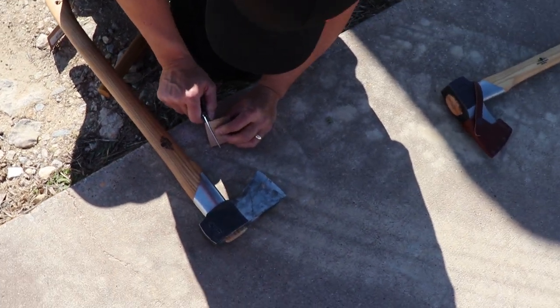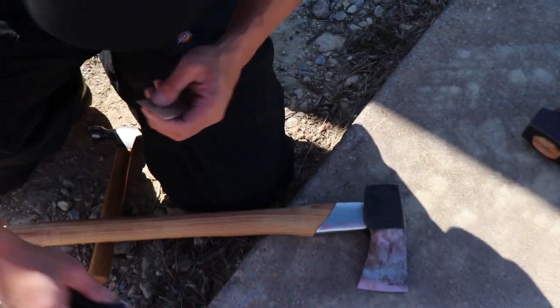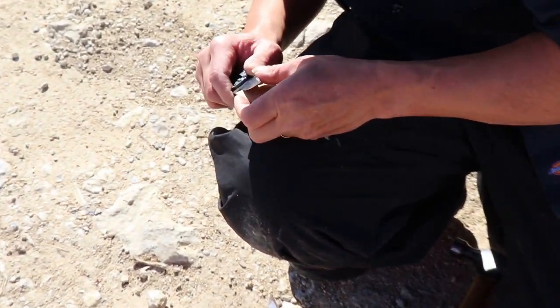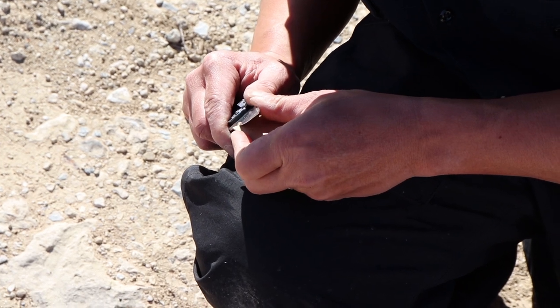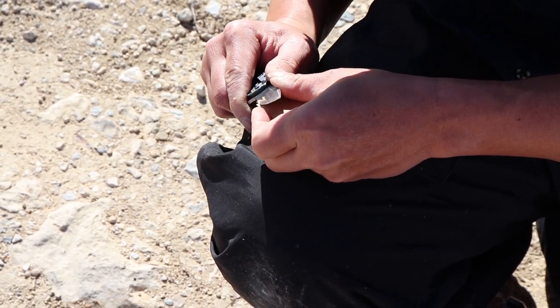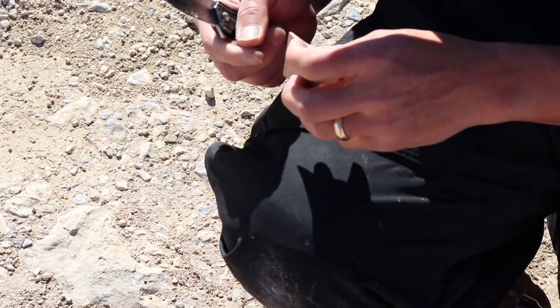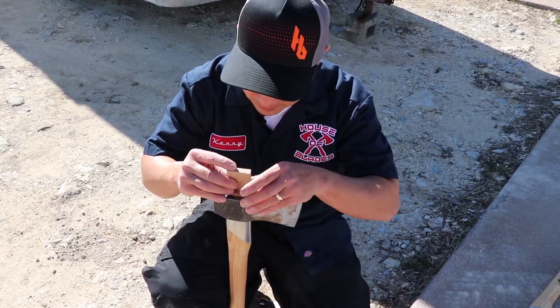Now I'm going to cut the shim down. I had to shave it down a little bit to get it sharper so it'll fit into the wedge area. I trim it out and then realize I still need to clean out the inside part of the axe head where it was still smashed together.